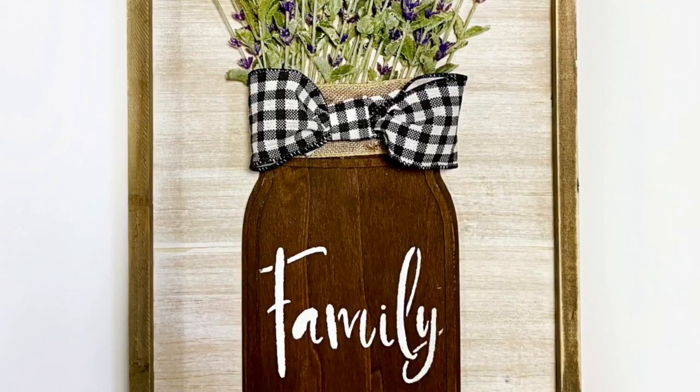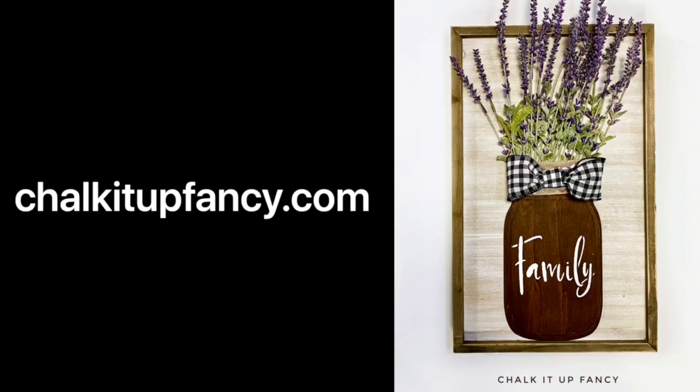And that completes today's project. I think it came out really cute. Thank you so much for watching, and if you enjoy watching our tutorials, you can head over to YouTube, and we would appreciate it if you subscribe to our channel. We hope everyone has a great weekend.